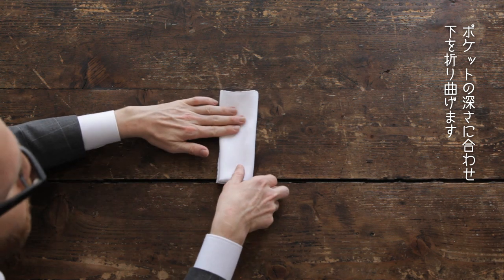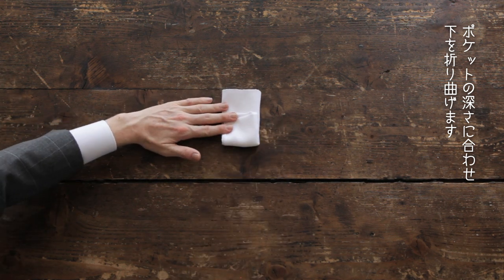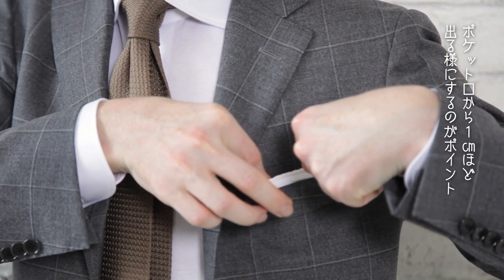Fold up from the bottom. How much you fold depends on how deep your jacket pocket is. Take it in your hand and tuck the handkerchief into your breast pocket. Leave about one centimeter.